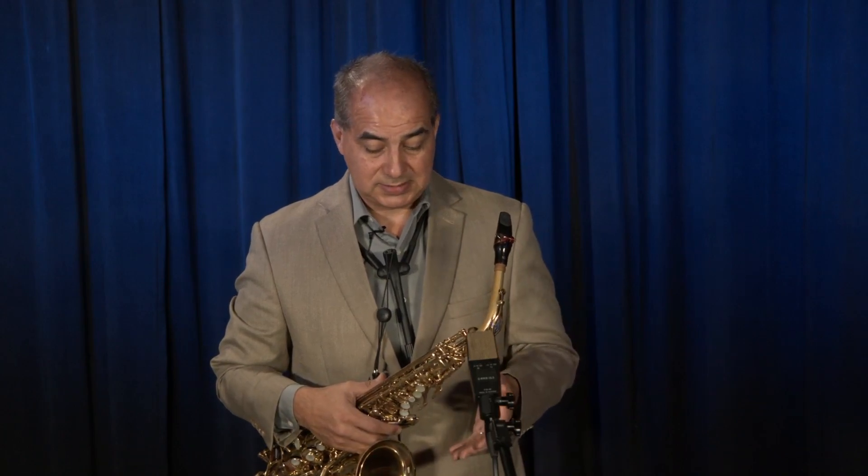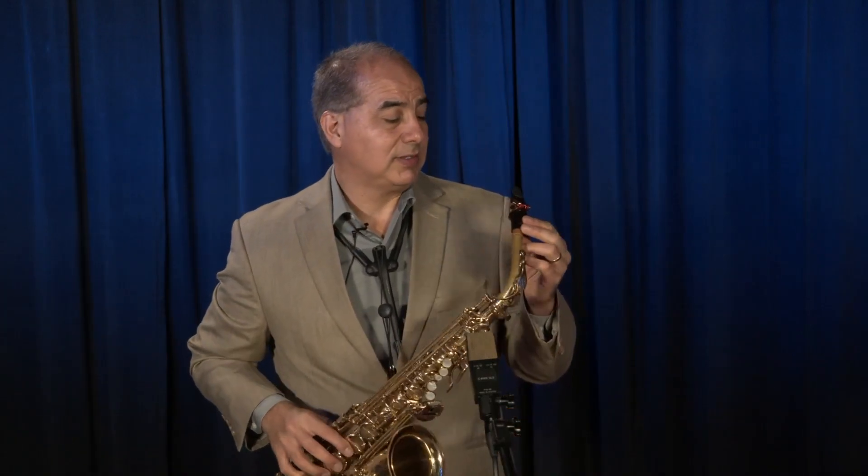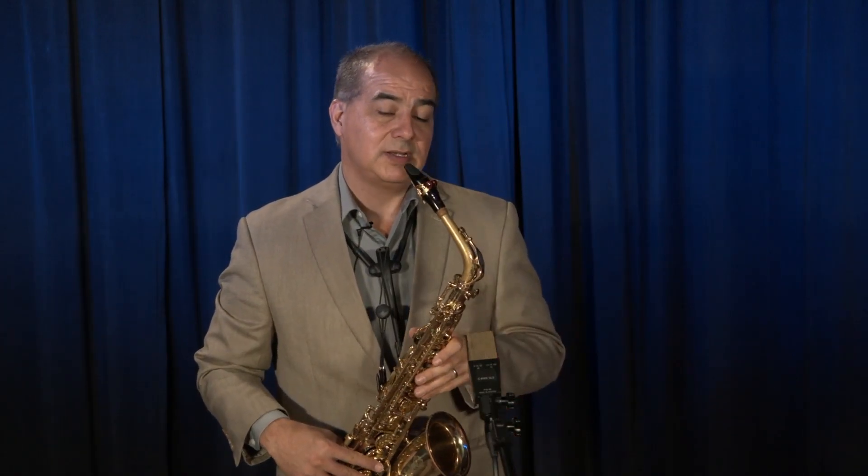And with a sample like I just played, you really need to trust your mouthpiece. Through the years I have found out that this mouthpiece has a beautiful singing quality, and you can explore different expressive moments.